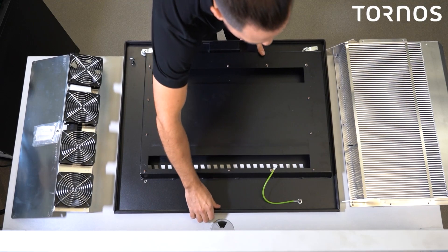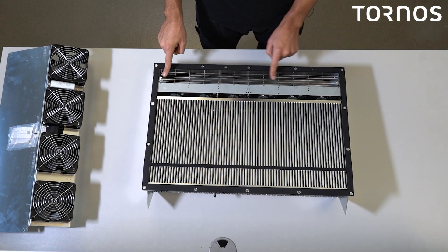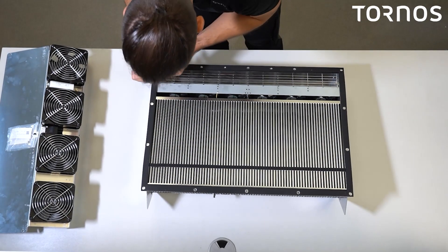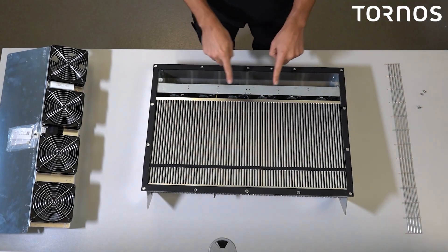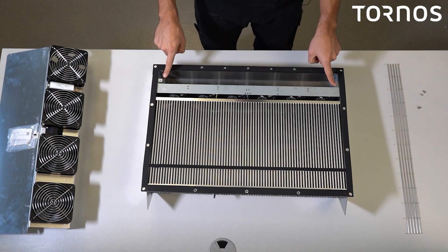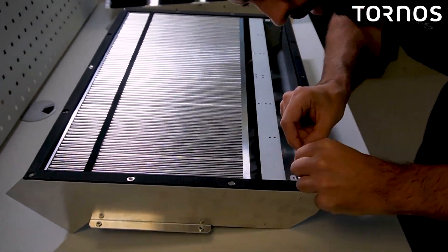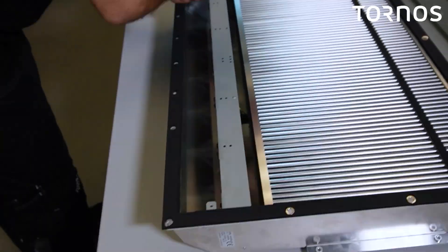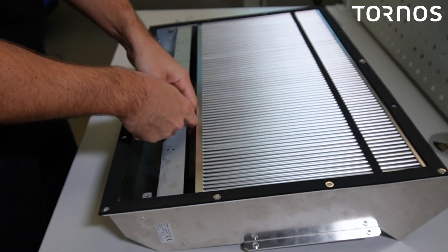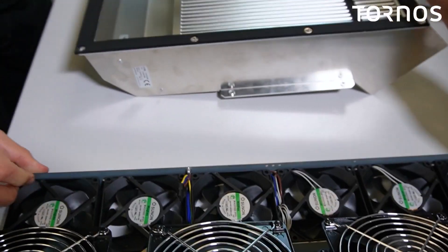Put the door away and bring the intercooler to your workbench. Flip it upside down to access the back. Remove the grid first by taking out the two screws holding it. You now have access to the internal fan rack, which is likely the dirtiest part. Remove the two screws, lift up the fan rack, and disconnect the power cable. Everything is now disassembled.